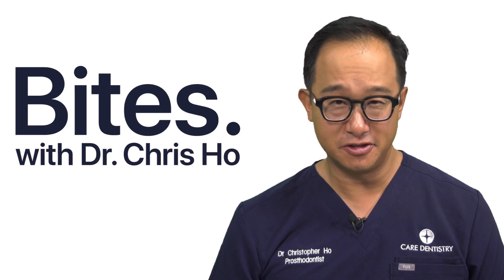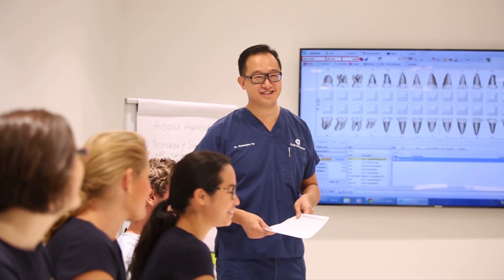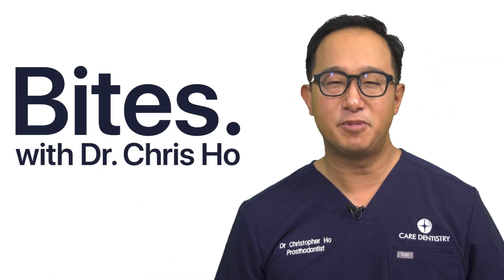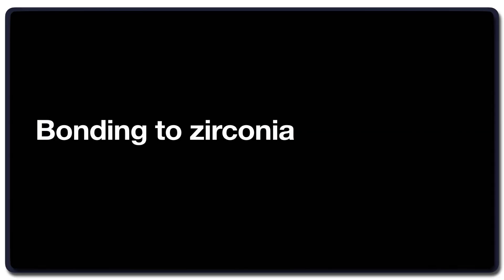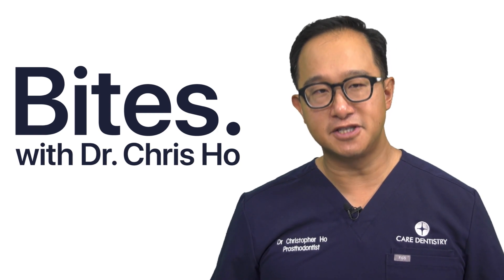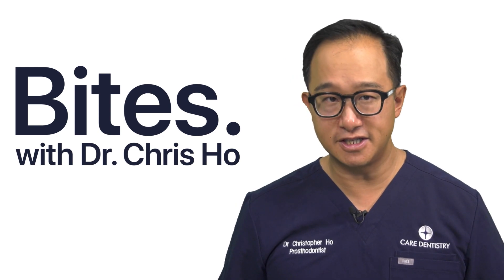Can we really bond to zirconia? I'm going to talk about the nitty-gritty about bonding to zirconia. One of the concepts that makes it really easy for dentists to understand is the APC concept by Marcus Blatz in 2016.